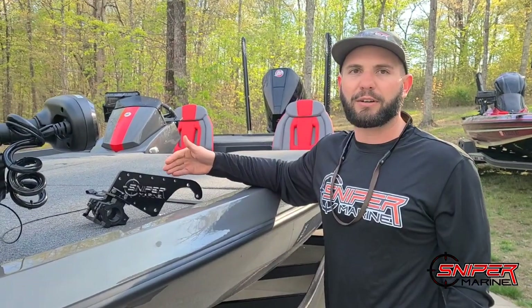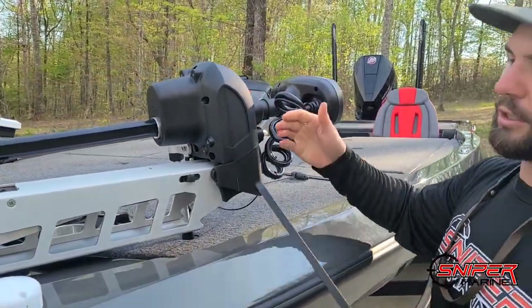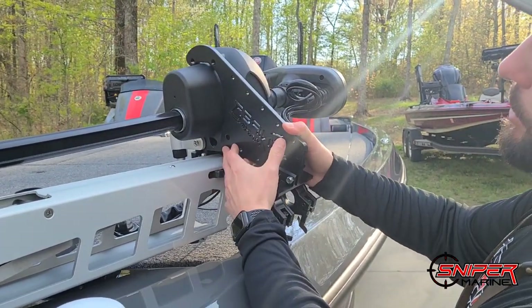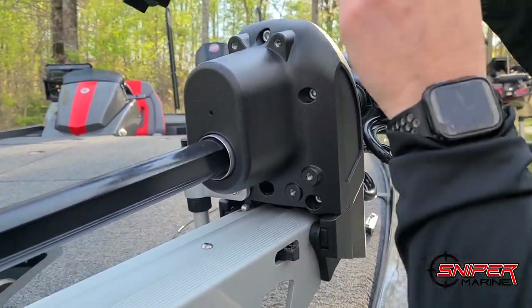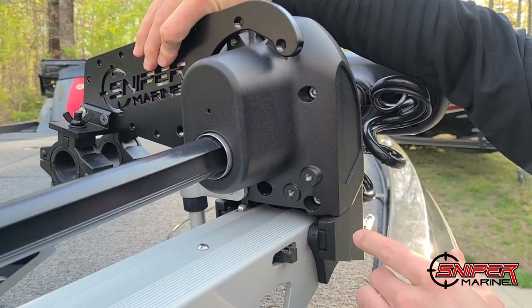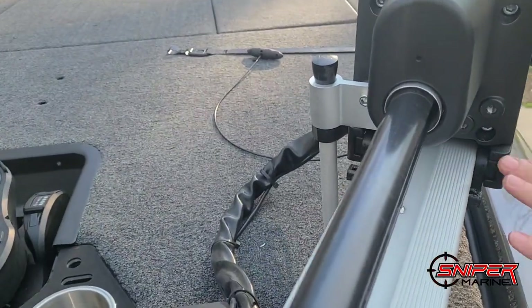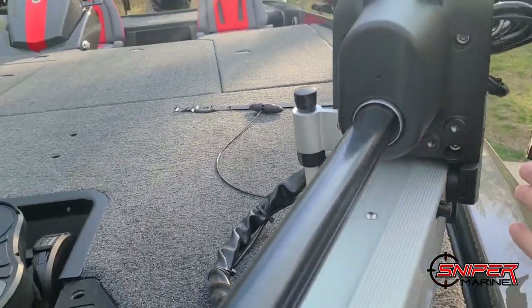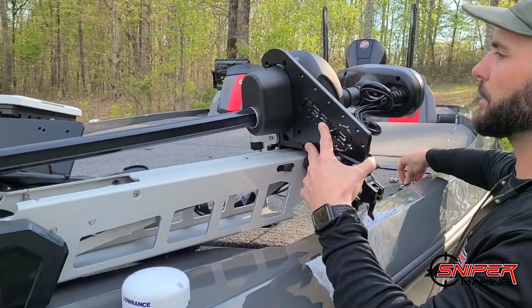Next we'll move to the trolling motor. Now that we have our Ultrex mount out of the box, we're going to go ahead and install it on this Ultrex. One thing to note: this is a mirrored mount. You have three bolt holes here that line up with the bottom of your trolling motor, and this can come off either the left side or you can flip it around and go off the right. If you go off the right side you'll see the kickstand for the trolling motor — you can take that off and replace those bolts with longer ones so it still goes all the way through. For us, we like it on the outside of the trolling motor, so we're simply going to bolt it up right here.